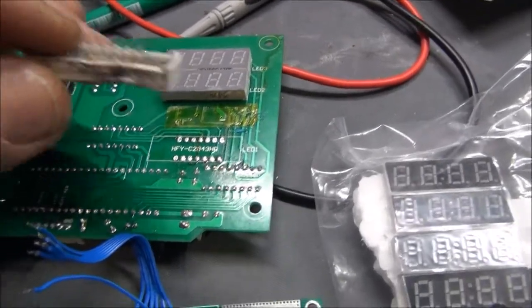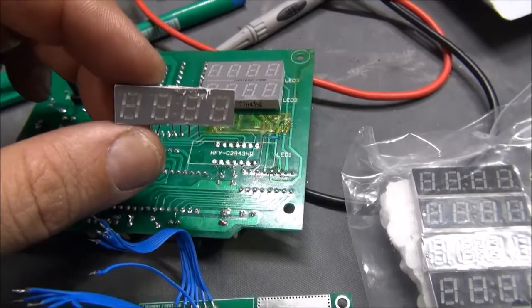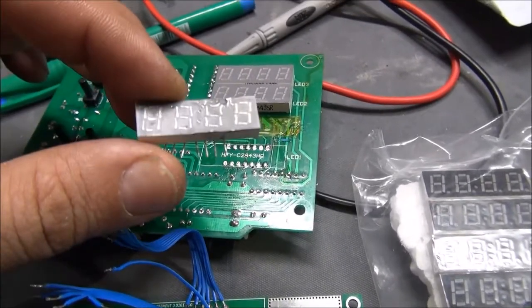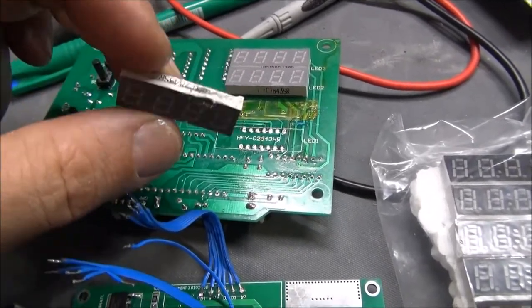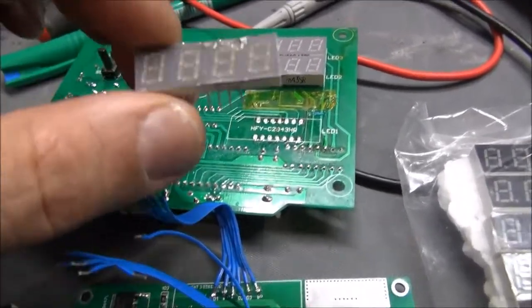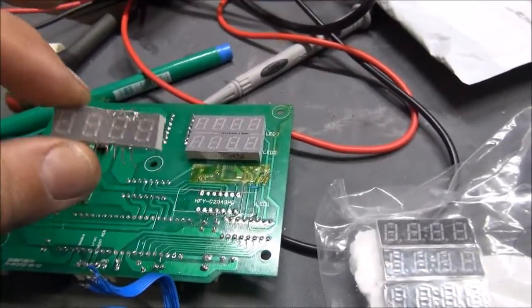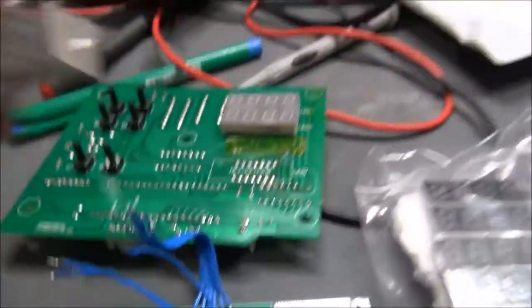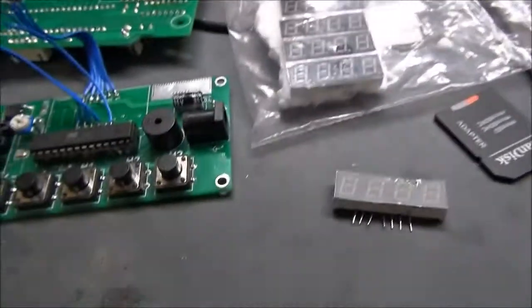I tried to dismount one display here but unfortunately I destroyed it with my soldering iron. This kind of display is very fragile. I used a hot air gun to dismount it and spontaneously the plastic melted. So I had to wait a little bit because I needed a new display since this one was completely destroyed.